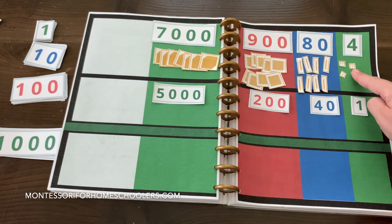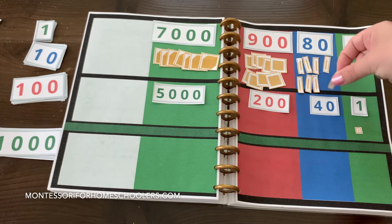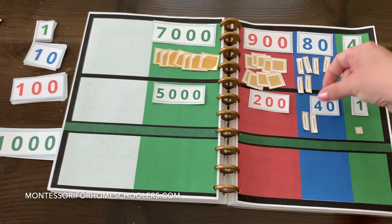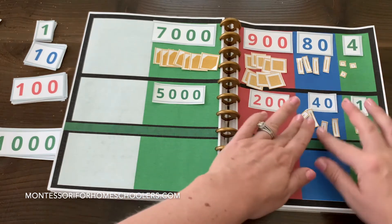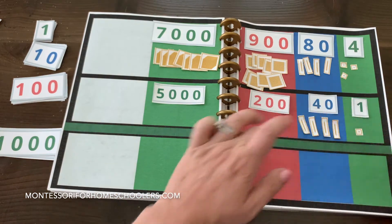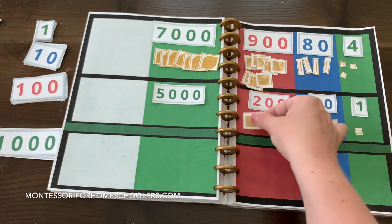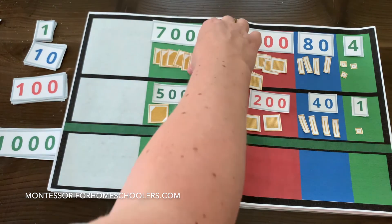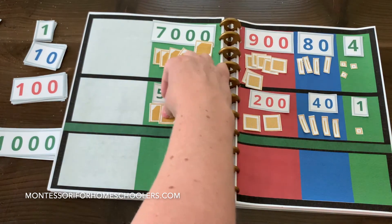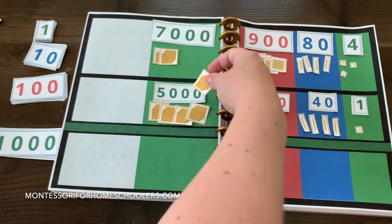So I need to take away 1 unit. I need to take away 4 tens: 1 ten, 2 tens, 3 tens, 4 tens. I need to take away 2 hundreds: 100, 200. I need to take away 5 thousands: 1,000, 2,000, 3,000, 4,000, 5,000.